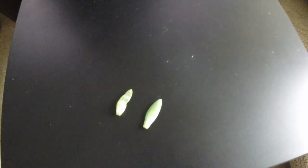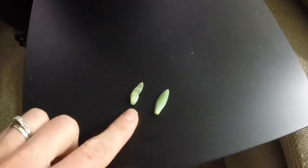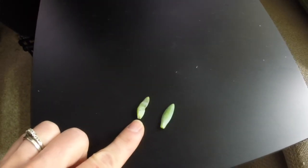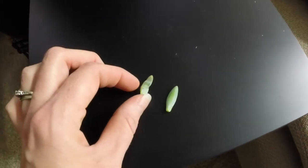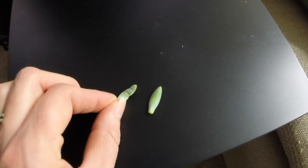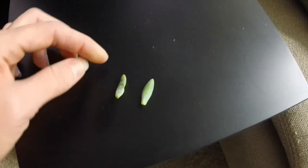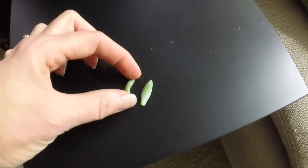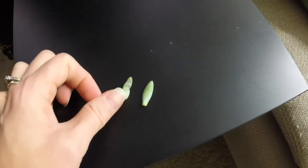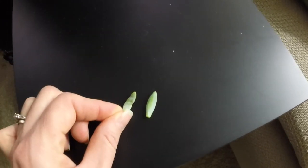Here I have two leaves from the same plant. As you can see, this is the healthy one, and this one has been distorted from mealybugs. The leaf has been curved, the top usually ends up being more pointy, and the leaf gets smaller because of all the curving. It can also have some spots on the leaves.